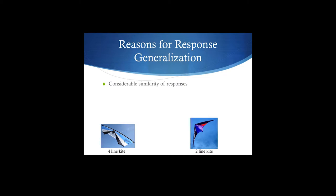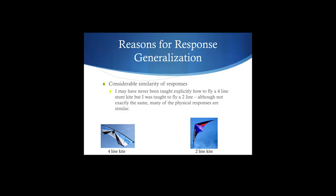There's some similarity in responses. I was never taught explicitly how to fly the four-line, but I was taught the two-line. They're not exactly the same, but a lot of the physical responses — the pulling, the position you need for your arms, your legs, your back — are the same. So that gets response generalization going, and then shaping takes care of the rest.